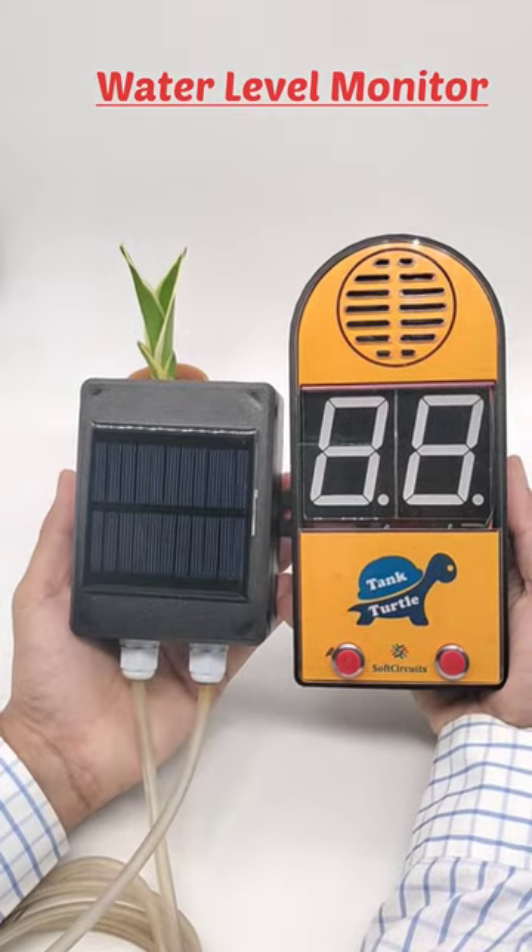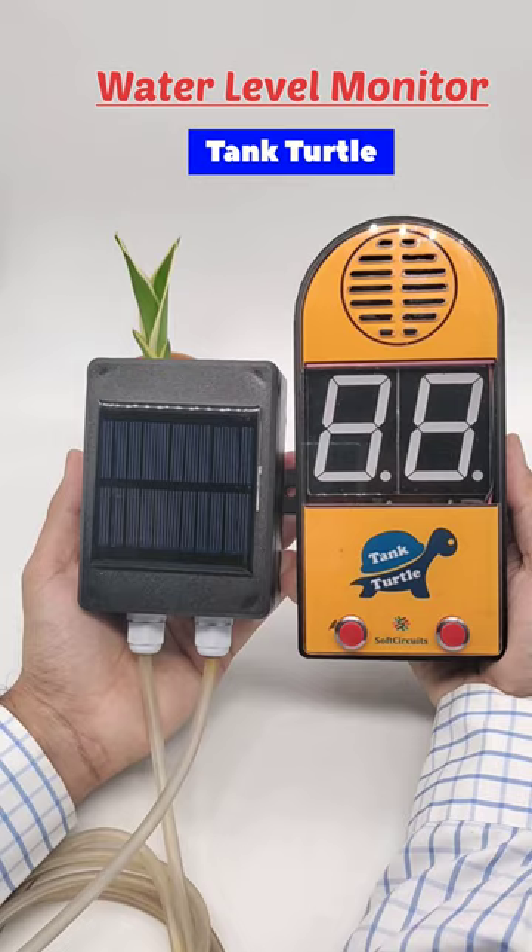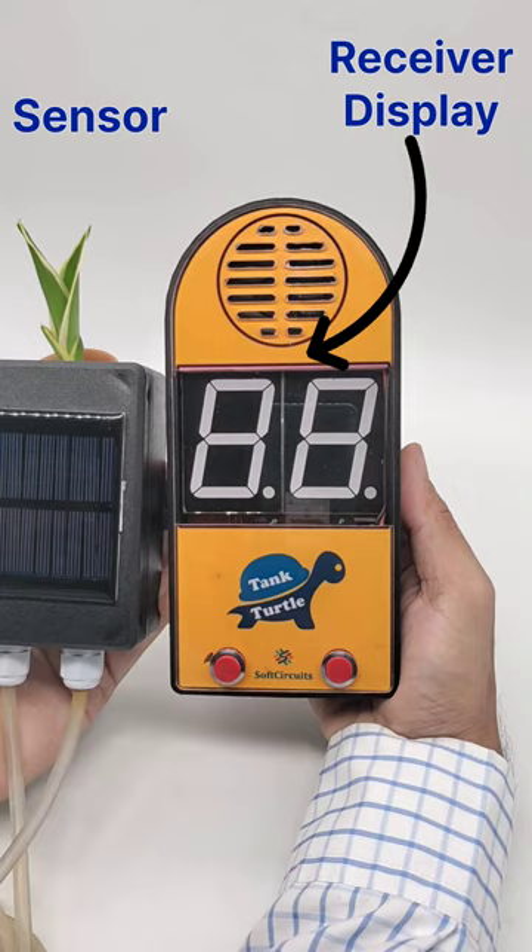This is our new water level monitoring device which we are calling Tank Turtle. It has a sensor to install on the tank and a display to show the live water level, and these two communicate wirelessly. Now let's go and install it.